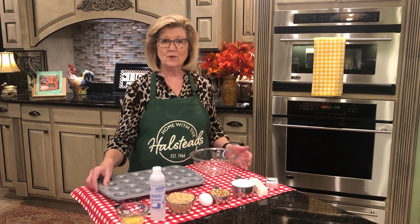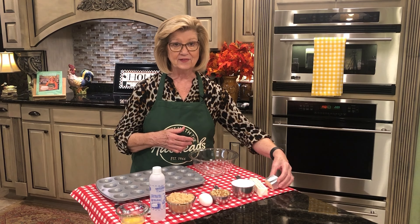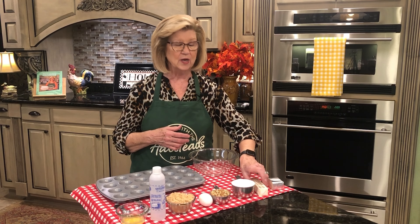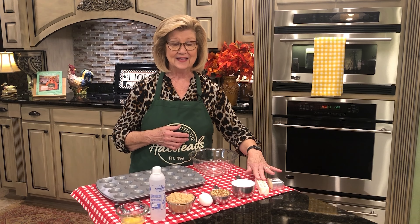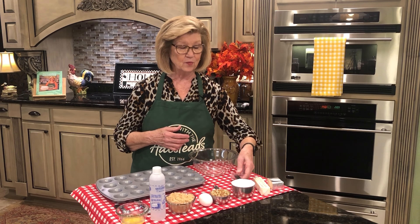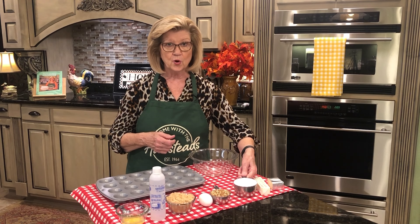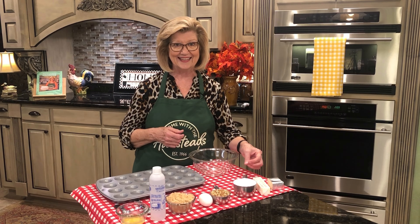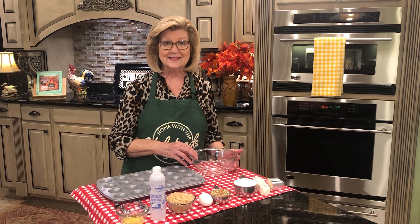For our pecan pickups pastry, we're going to use three ounces of cream cheese — I've let this come to room temperature — one stick, which is one half cup of butter. I've also let that soften so that we can cream it together. And then one cup of all-purpose flour, White Lily all-purpose flour. And that's our ingredients to make our pastry.